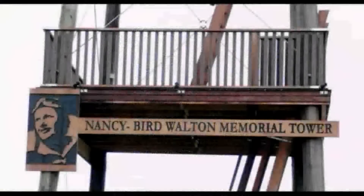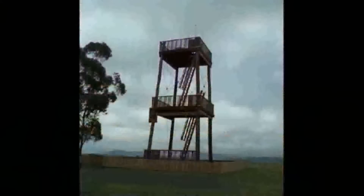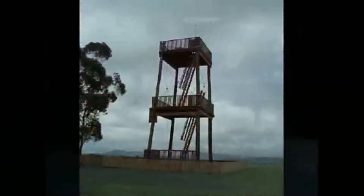I was commissioned to do an etching for the Nancy Bird Memorial Tower, which was being installed at the Luskentire airfield in Luskentire. I developed the image of Nancy Bird Walton from a photograph and you can see here the results that I attained.